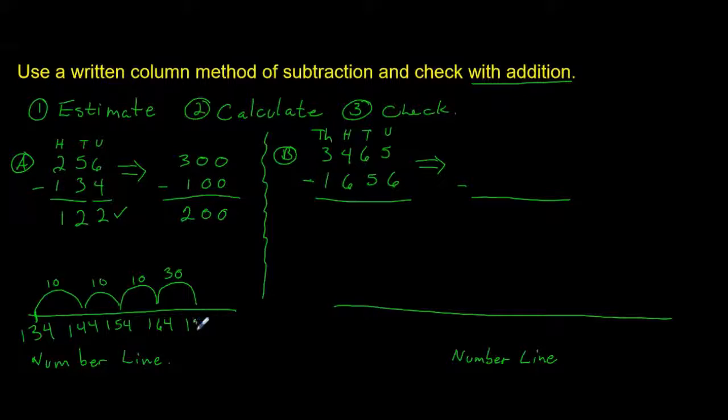Adding 30 leaves us with 194, and then another 50 leaves us with 244, and another 10 leaves us with 254, then 256. So now we just add up the jumps: 10, 20, 30, 60, 110, 120, 122. That's exactly what we said we should get, so we are correct.